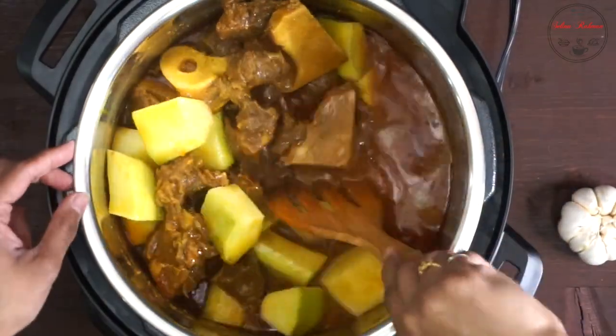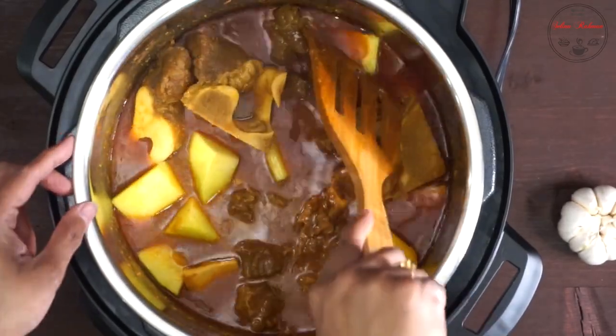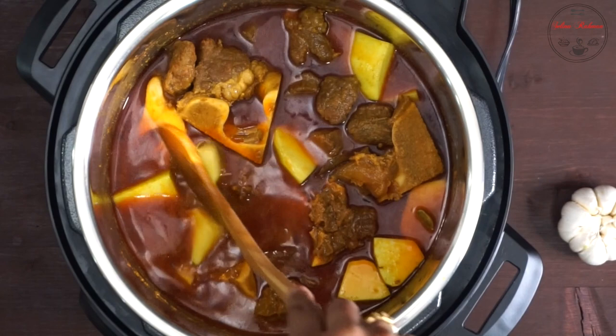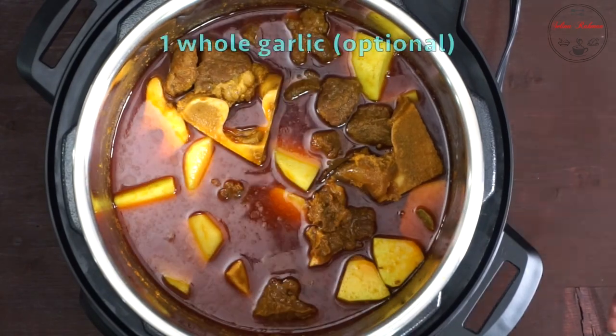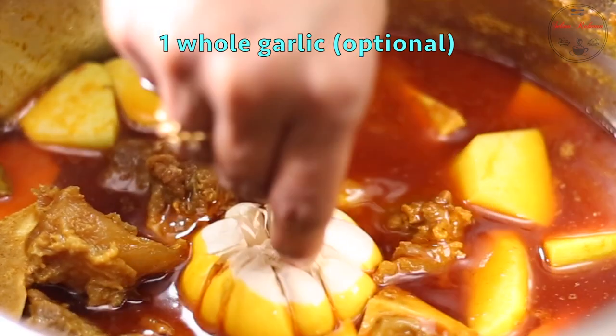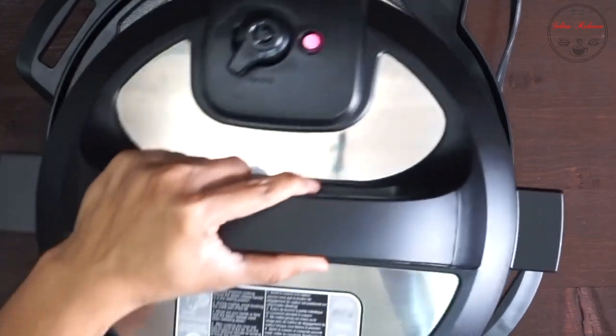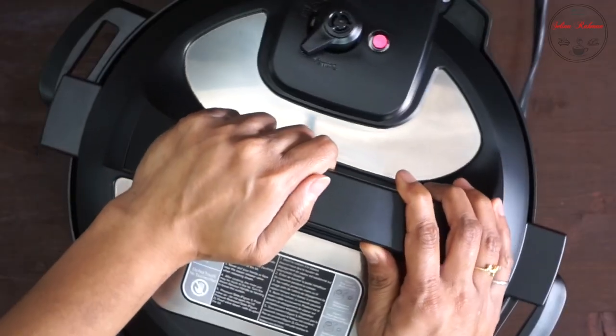এটু নেরে ছেরে দেবো। মনে রাখবেন মাংসে যখন প্রথম দিকে মশলা দেবেন মাংসের আন্দাচ করে দিতে হবে তাই উপকরণ গুলো ঠিক রাখবেন। জদি আপ পরি মনের আণনা করেন মাংসো রসুন এ পর্যে এরমধ্যে দিয়ে দিচ্ছি আবারো ঢাকনা সিকিউলি লাগিয়ে প্রেশারে।